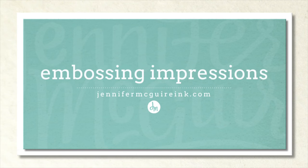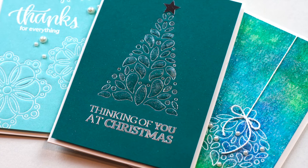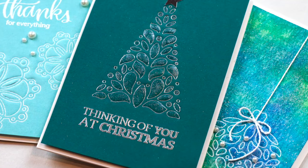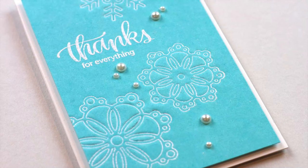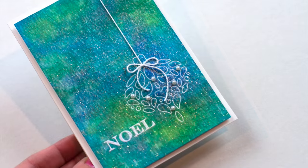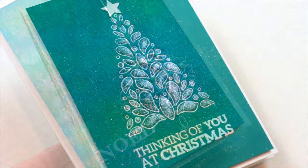Hi and welcome. This is Jennifer. I'm glad you're here. Today I'm going to show you an embossed impressions technique. If you are a technique junkie like me, you're going to really like today's video because it is so much fun and a great way to stretch your supplies. We're going to take a die and emboss it in two different ways — make an impression and heat emboss it. I have a few examples, but this is something you can do with many intricate dies that you probably already have. I'll show you a few variations and give you some tips along the way.